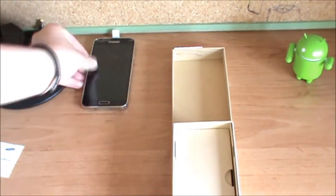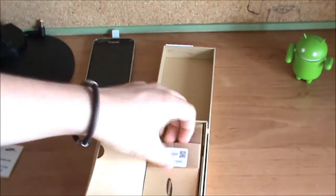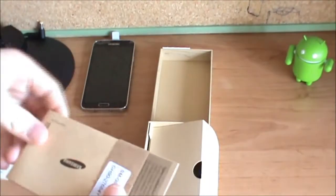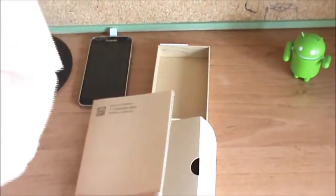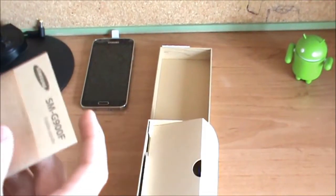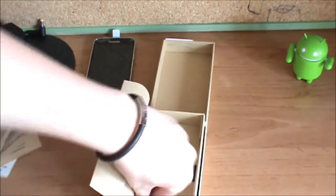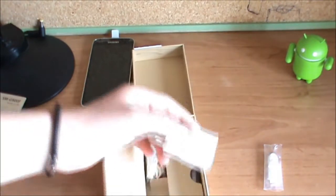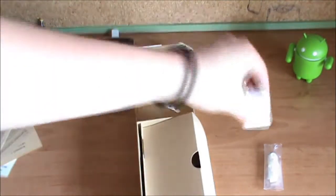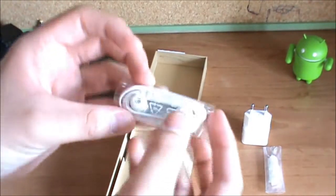Oh my god, it is beautiful — so beautiful. Let's see what else comes in the box. We got some paperwork — looks like a warranty card. We got a Smart Switch on samsung.com and a quick start guide. We got our earbuds with different sizes for bigger or smaller ears, our wall adapter, and our headphones — cheap headphones with a remote of course.